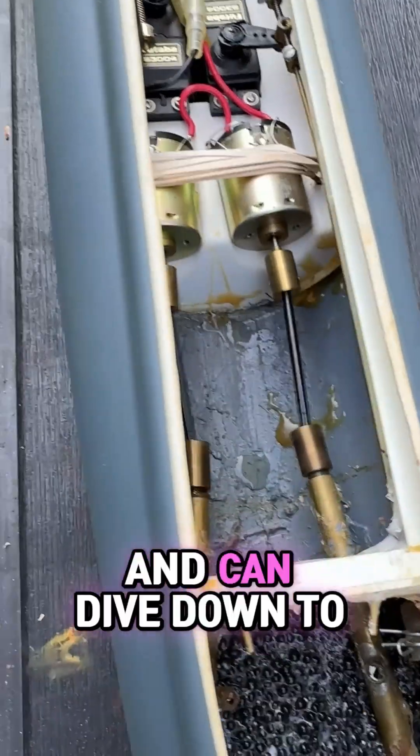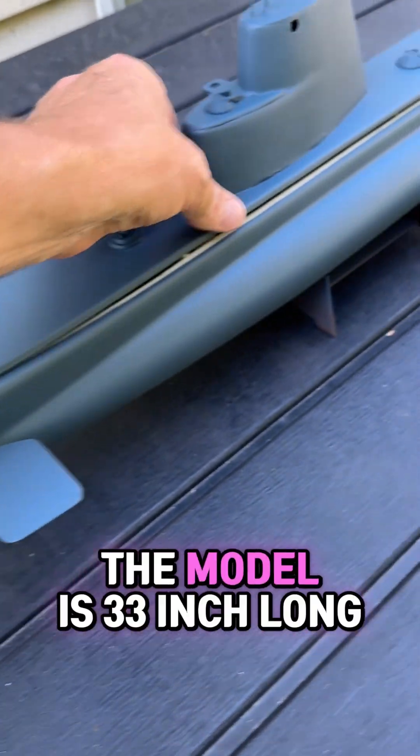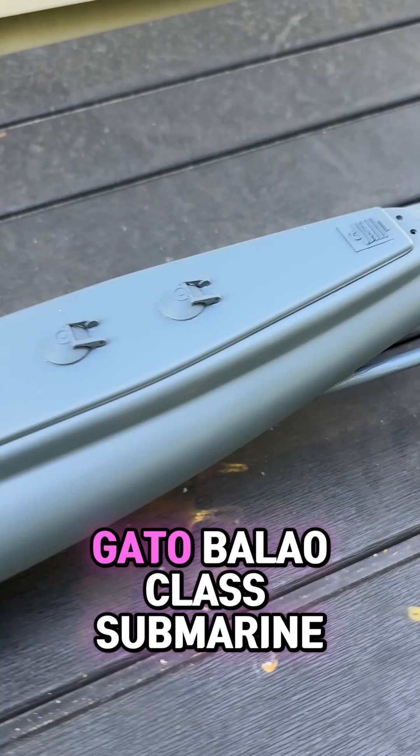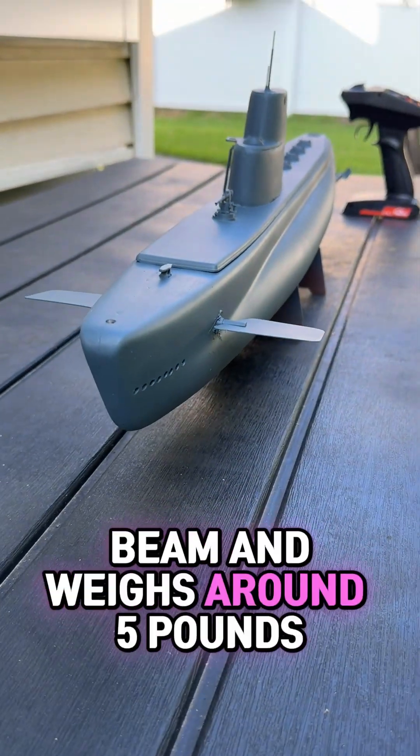It's fully submersible and can dive down to about 4 feet deep. The model is 33 inches long and is based on the Gato Balao-class submarine. It's got a 4-inch beam and weighs around 5 pounds.